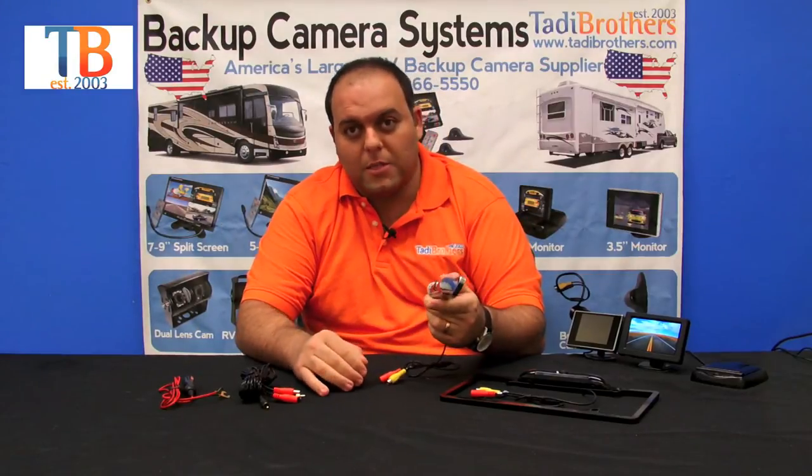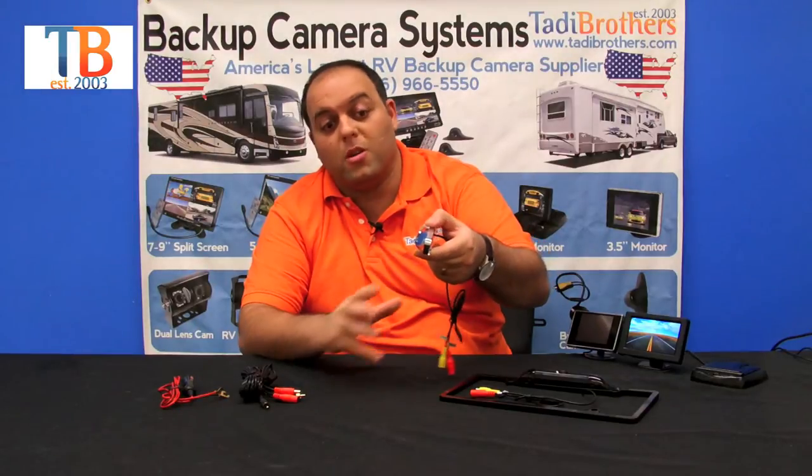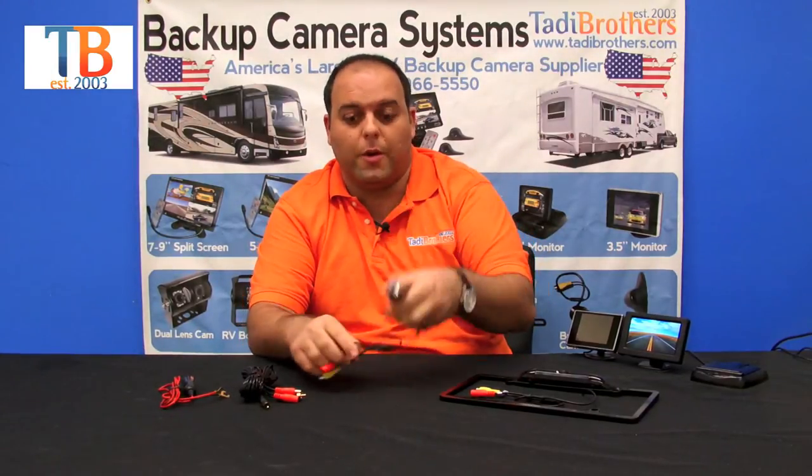One other thing you can do with this license plate camera is, because it doesn't have a frame around it, you could put it on the top or the bottom, or you can customize it and put it somewhere else in the vehicle if that's what you want to do.